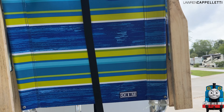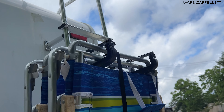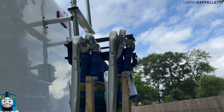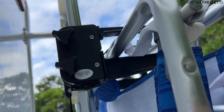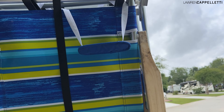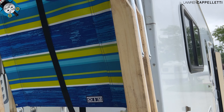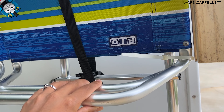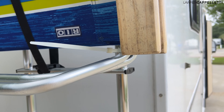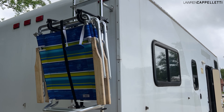So because we installed the ladder, we were actually able to put this Camco chair clip situation over here. All it does is it clips onto your ladder and it allows you to stabilize beach chairs on here, which is kind of awesome. We did find that the chairs rattled a little bit, so we did have to end up using a zip tie. I'll keep you guys updated on how that works out for us.